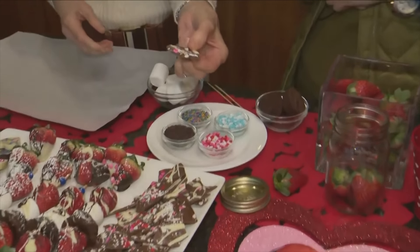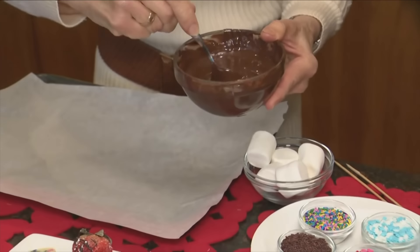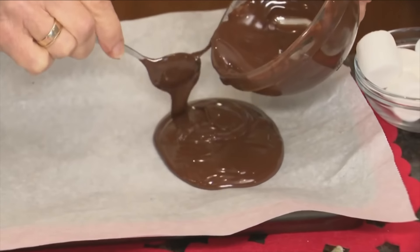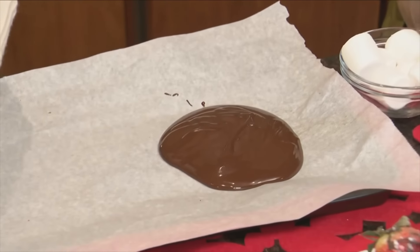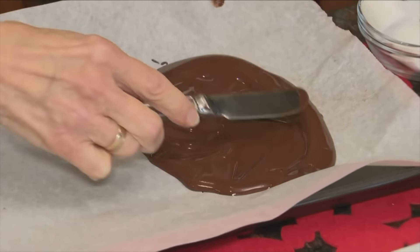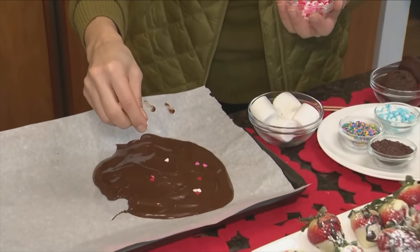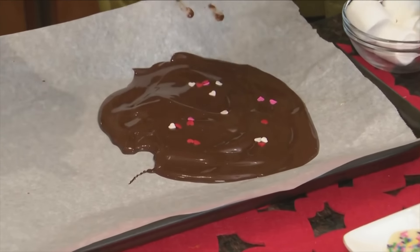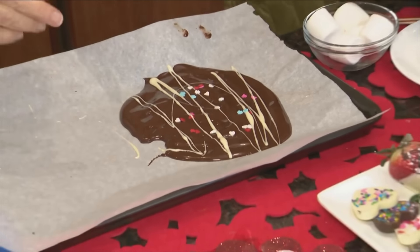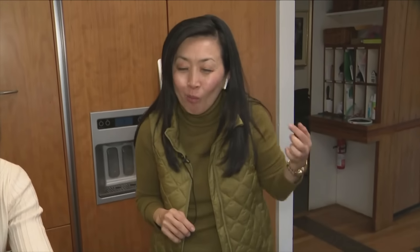Now for chocolate bark. Take a little milk chocolate — you could use white or semi-sweet — melt it with a little bit of oil, such as grape seed or peanut oil. Spread it out on a baking sheet lined with parchment. Use about a cup of chocolate. For Valentine's Day, add sprinkles and a drizzle. Refrigerate it or freeze it for about five minutes for an instant set — and you end up with gorgeous, easy chocolate bark.